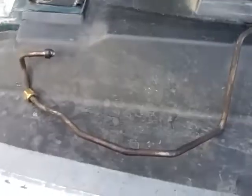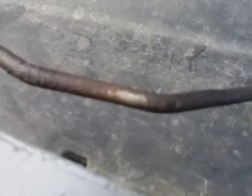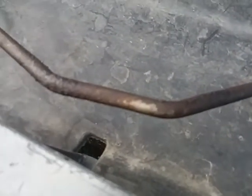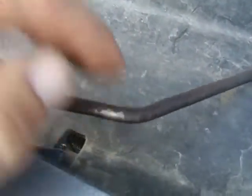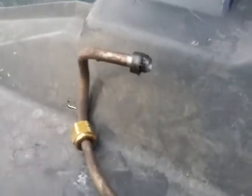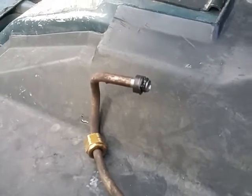Apparently, this one went bad. It looks like it cracked somewhere right here — it looks a little lumped and it's rusty. And then that fitting looks pretty chewed. But it's 20 years old, so what do you expect?